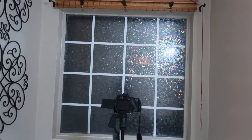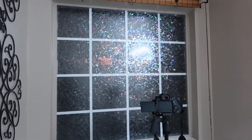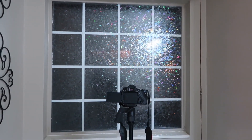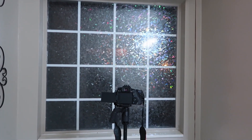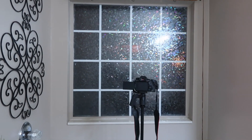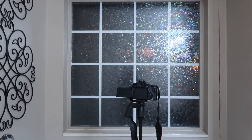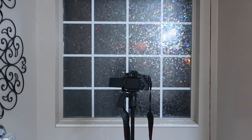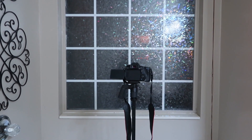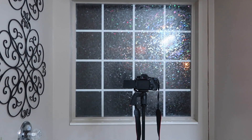Oh my goodness, look at how pretty it is! Do you see how it just has all of the pretty colors reflecting off of it? I love this so much. I'm so excited because I really love to have my window up so the natural light can come in, and I don't like people looking in here, so this gives me the privacy that I need.